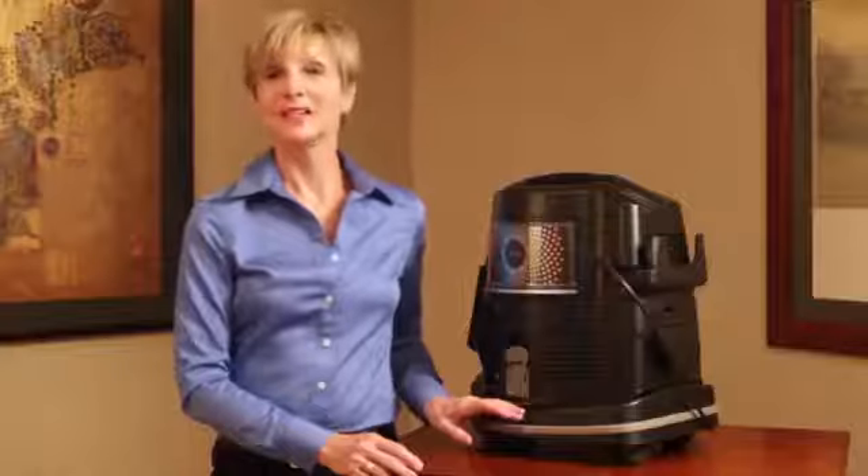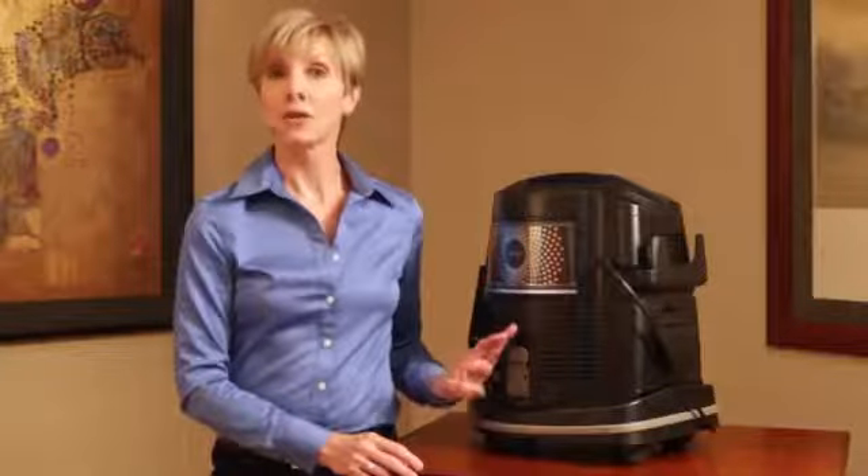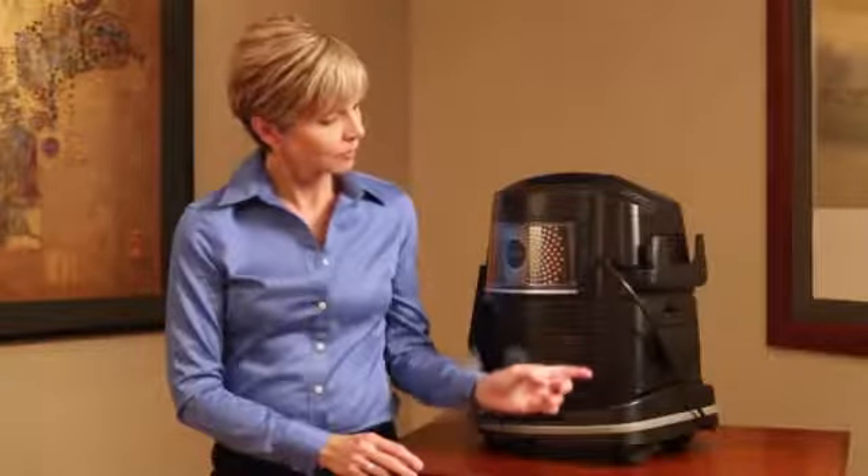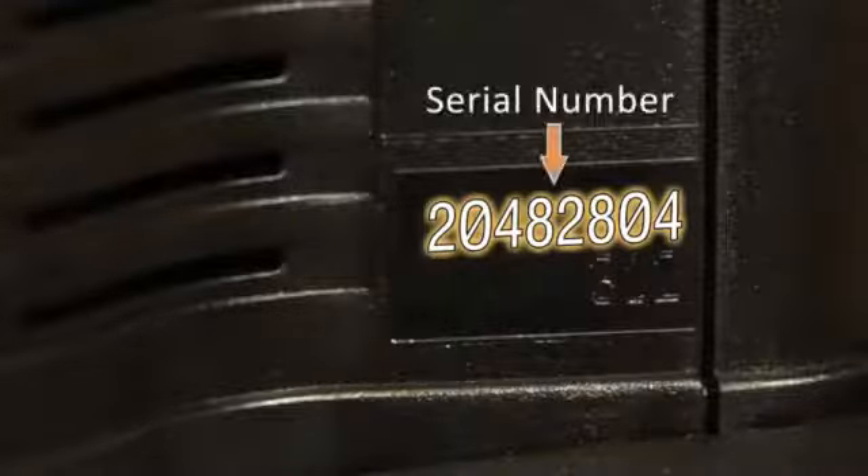Let's take a look at where you can find the serial number on your Rainbow. The serial number can be found on the cord side of the Rainbow unit — just look directly down from the cord. You will find an eight-digit number and a three-digit number stamped into the Rainbow casing. The eight-digit number is the serial number.